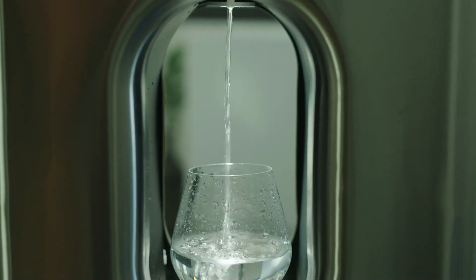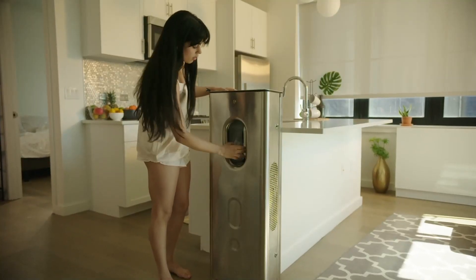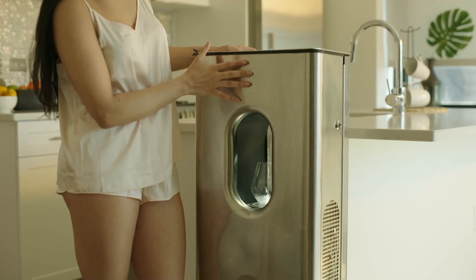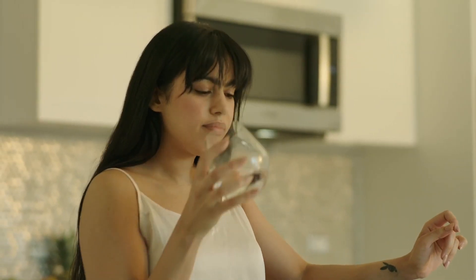Carapur is a revolutionary device that turns the air around you into drinking water — up to 10 liters per day. That's 20 water bottles. In one month, Carapur replaces 600 bottles of water.